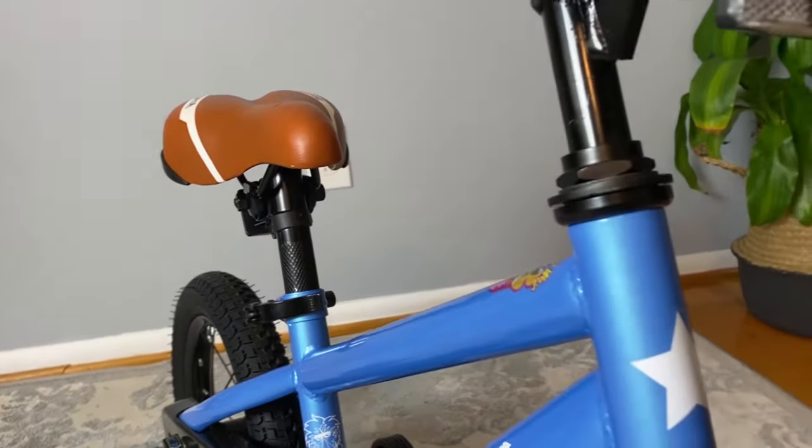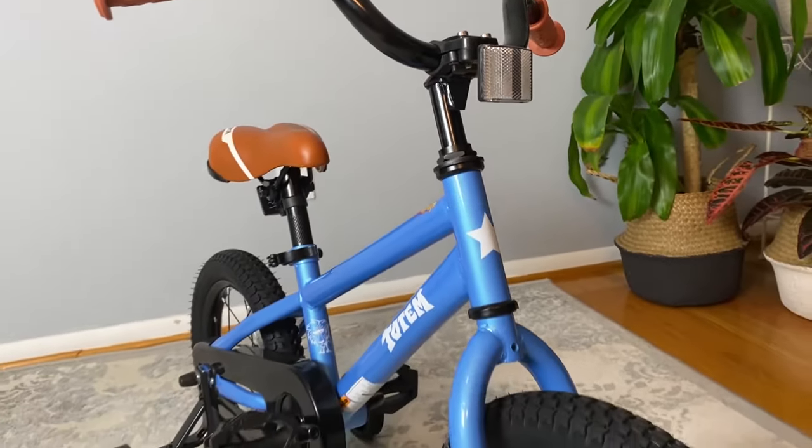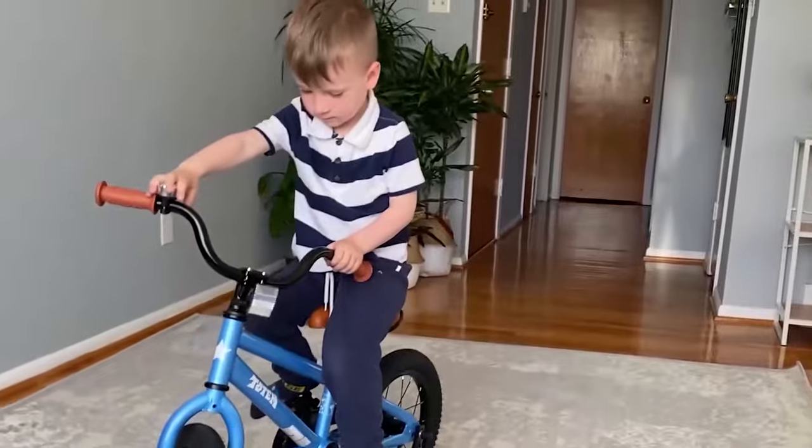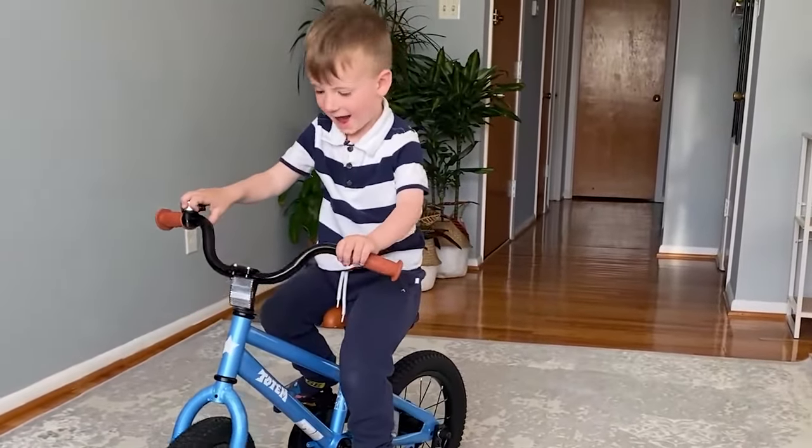Now the bike is ready for riding, and Ben begins a new journey with his bike.